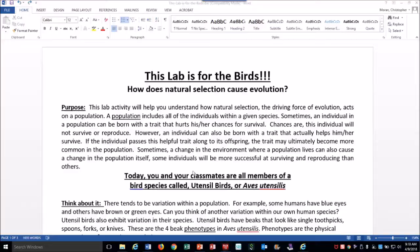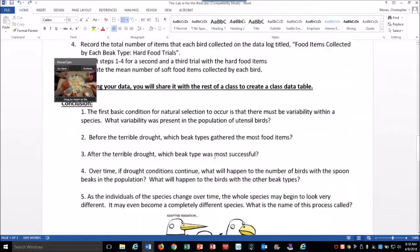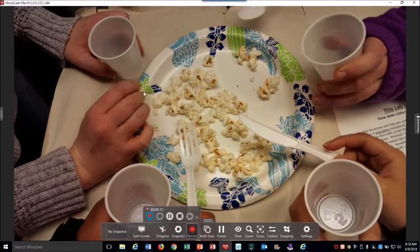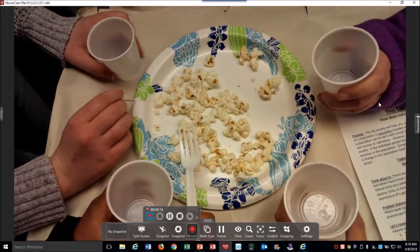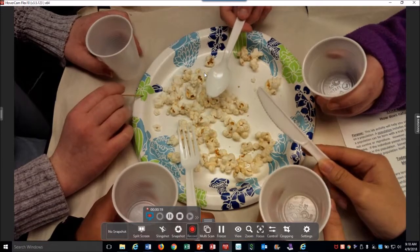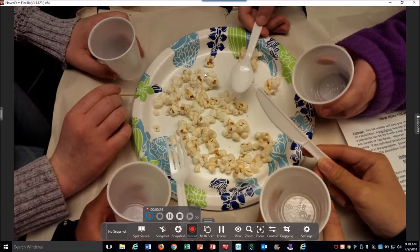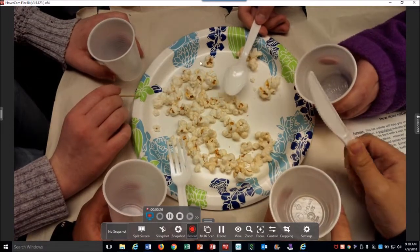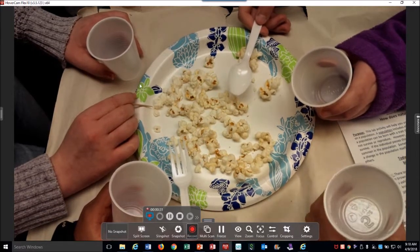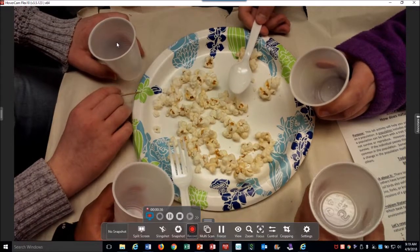We are doing an exercise called 'This is for the Birds.' Every student has a handout where they'll record their data. We have the toothpick, the fork, the knife, and the spoon — all representing the adaptations of different birds. This is the dry season where there's less water, so the food is going to be harder. Next we'll switch and do raisins to represent wet or softer food. The utensil is their beak; this cup is their stomach.